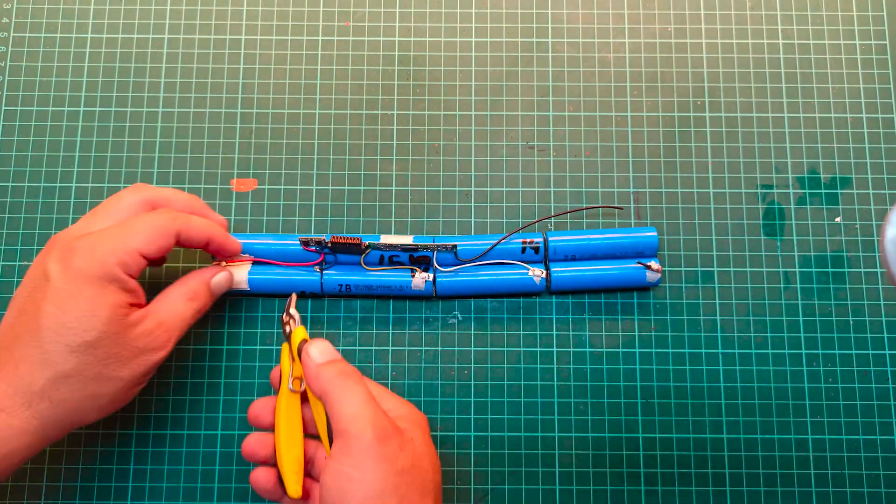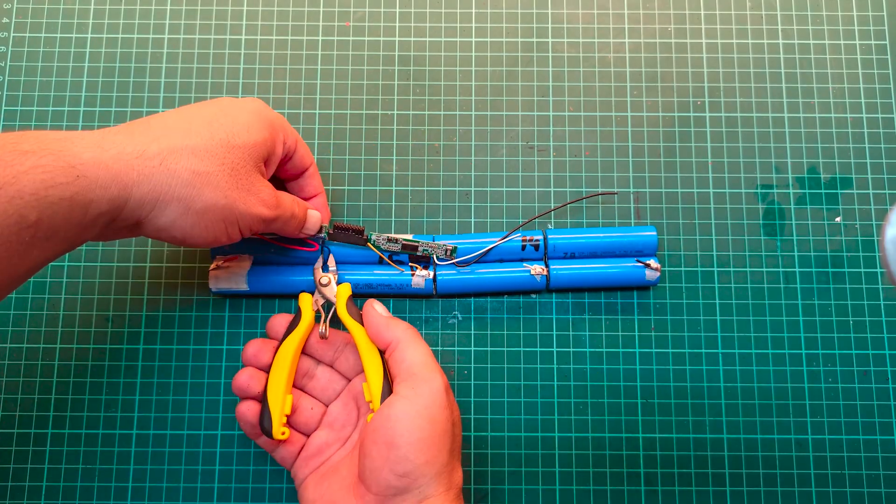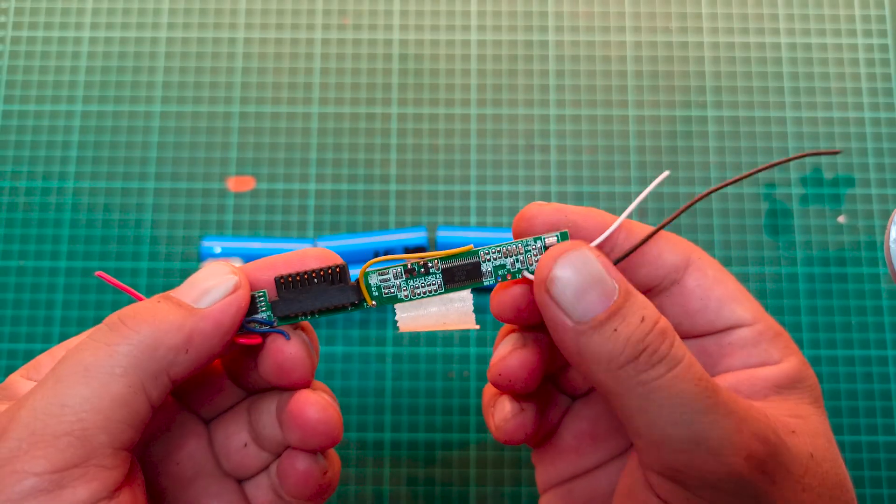Once the outer casing is removed, the next step is to cut off the battery management system, or BMS, and disconnect the series connections between the cells.